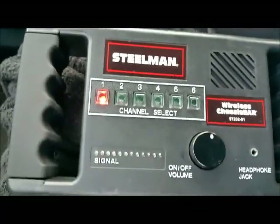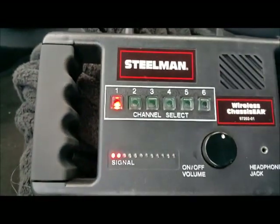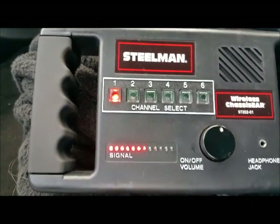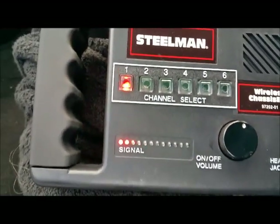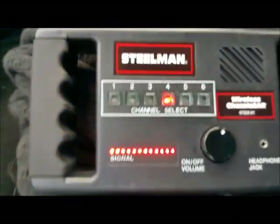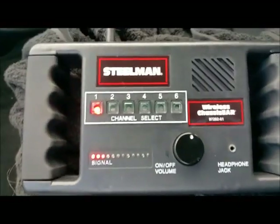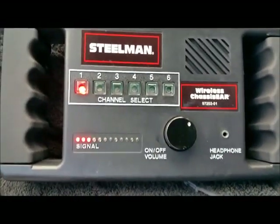Channel one is on the passenger side — at 20, 30, now 40 mph, you can start to hear it. Now switching to the driver's side at the same speed, 40 mph. Then back to the passenger side — you can hear it a little better there.